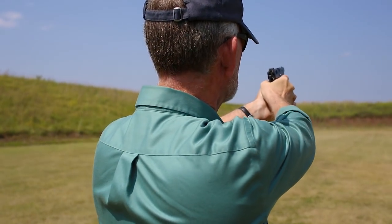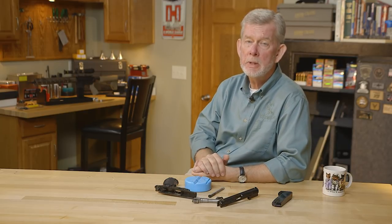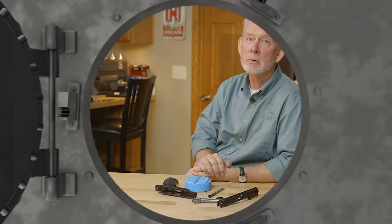It's a great gun, an excellent service pistol, something you can depend on to defend yourself. Great design. If you have any particular firearms you'd like us to present, leave us a comment — we'll do what we can to find one. Thanks for watching. We'll see you next time when we bring you another gun from the vault.